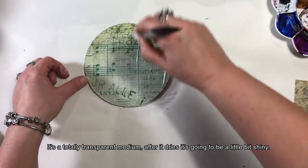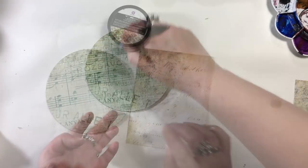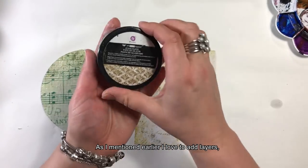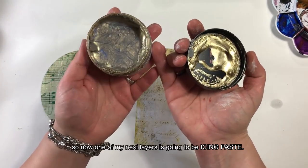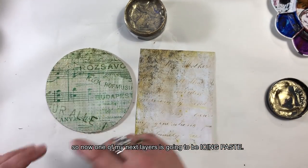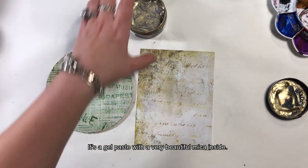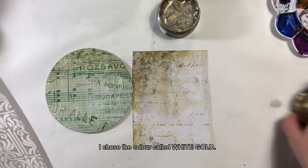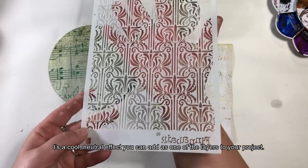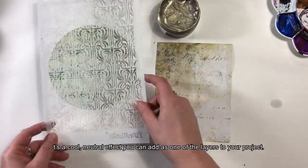To jest absolutnie przeźroczyste medium — po zaschnięciu będzie błyszczące. Lubię dodawać dużo warstw. Jedną z warstw, którą będę dodawała, to pasta, którą nazywam icing paste. To jest żelowa pasta z bardzo piękną miką w środku. Wybrałam kolor white gold, czyli białe złoto — fajny, neutralny efekt, który można nałożyć na jedną z warstw pracy.